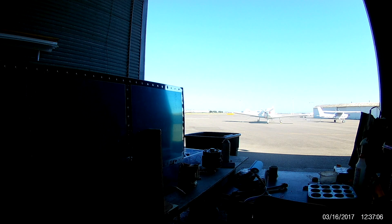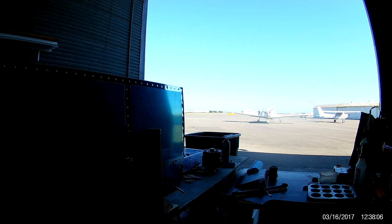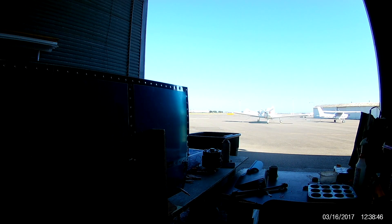Nice backlit shot. So just doing the end cap there, since I had the squeezer out, figured I might as well do any of the vertical squeezing that I need while I'm there.